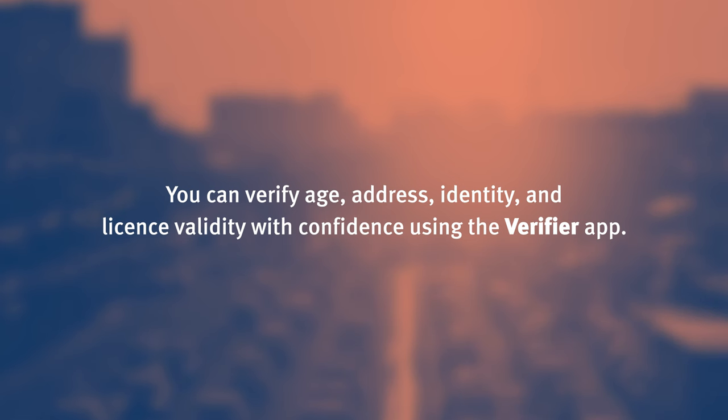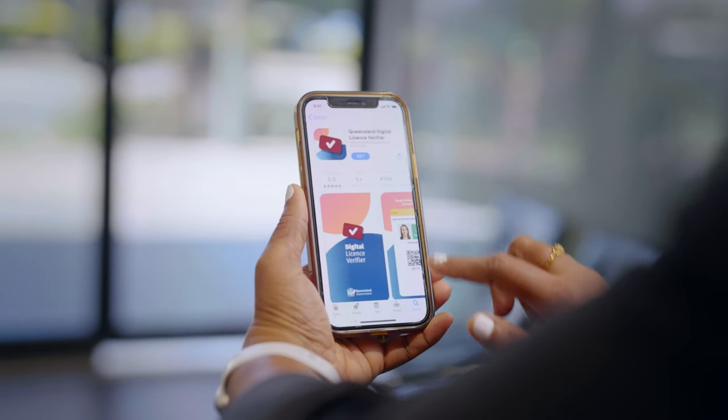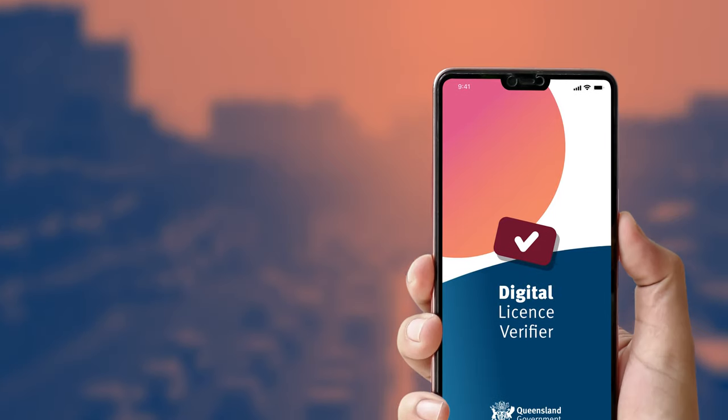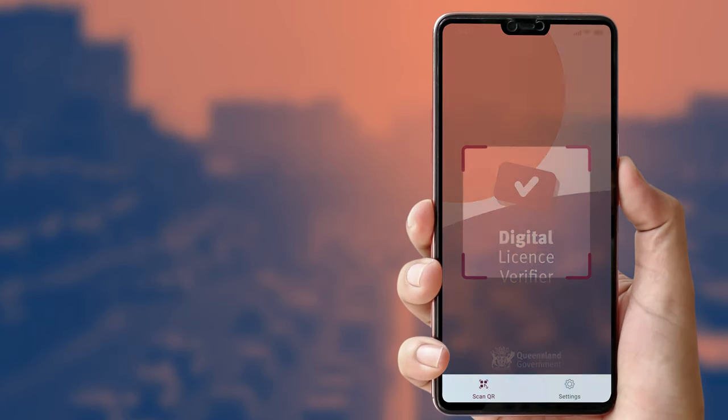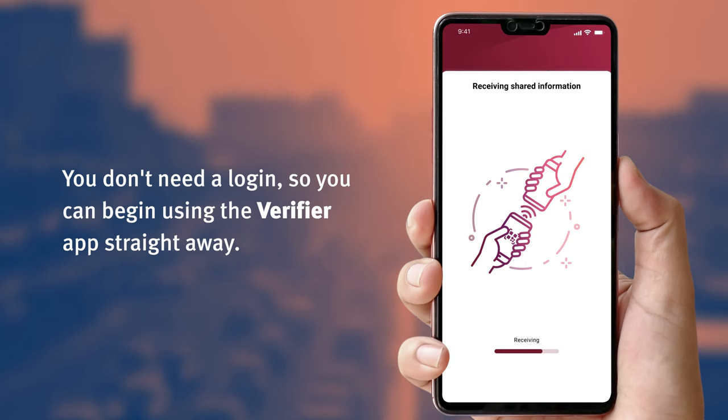You can verify age, address, identity and licence validity with confidence using the Verifier app. To download the app, search 'Digital Licence Verifier' in your app store and look for the Queensland Digital Licence Verifier icon. Once the app is downloaded, open it up. You don't need a login, so you can begin using the Verifier app straight away.